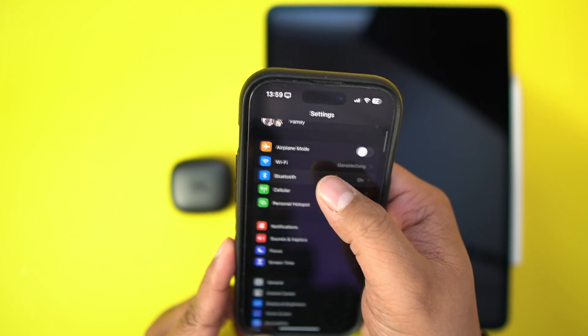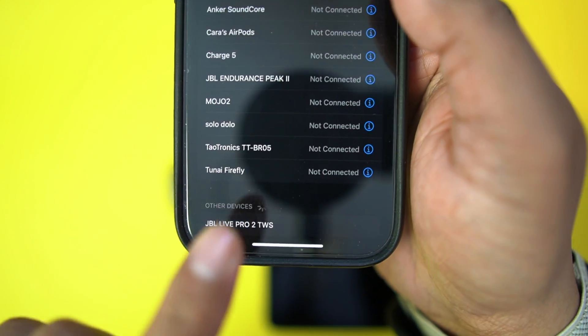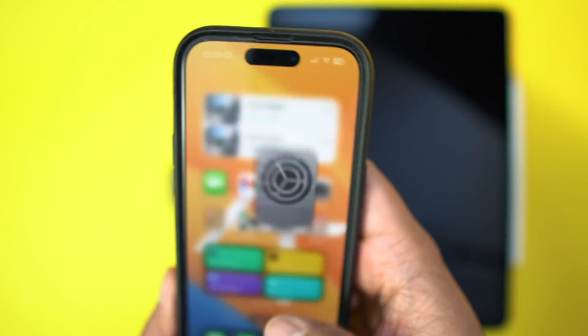Once you do that, go to the first device you want to pair it to. I'm connecting to my iPhone. So you go to iPhone Settings, go to Bluetooth, and wait for the JBL Live Pro 2s to show up. Once they do, click on them and they will pair and you'll hear connected. Now you're connected to your first device.